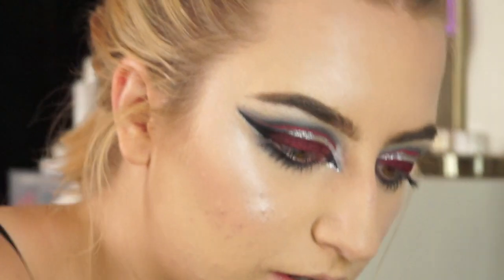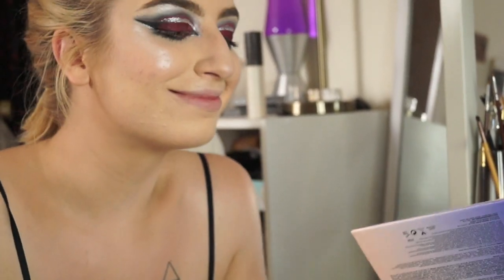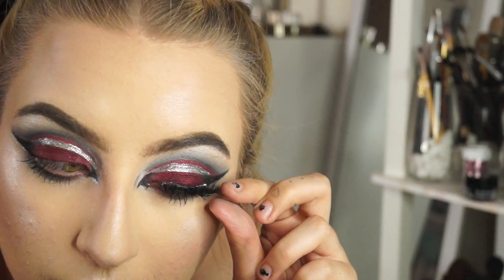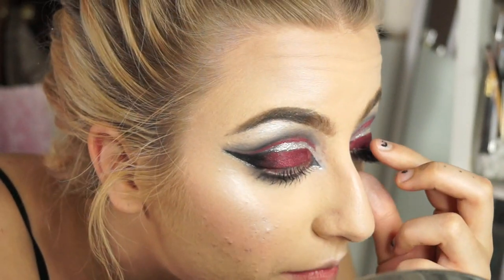I'm trying to contour my nose — everyone hold on. These are the Shania lashes from Vahe Cosmetics.